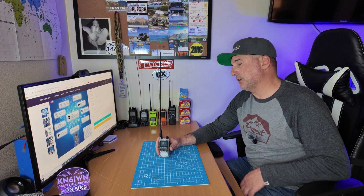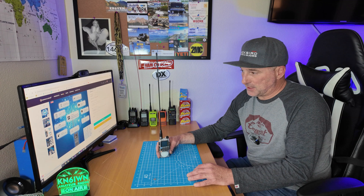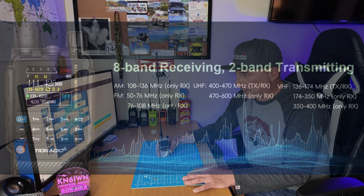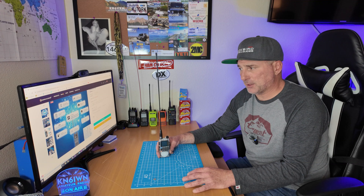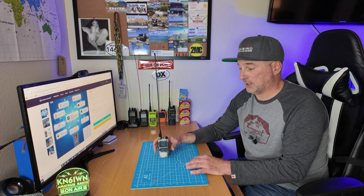Let's talk about the frequency range. It is sold as a GMRS or ham radio, but it can be unlocked to do both modes. As marketed, it receives 50–76 MHz, 76–108 MHz which is FM radio, 108–136 MHz which is your AM air band, 136–174 MHz transmit/receive (that's your two meter), 174–350 receive, 350–400 receive, 400–470 transmit/receive, and 470–600 receive. However, this thing does transmit on 220, and there are other modes for different regions outside America that you can unlock.